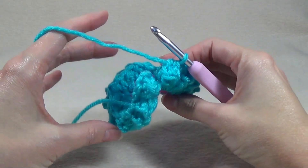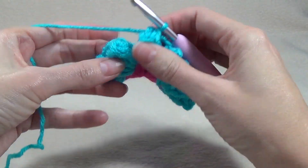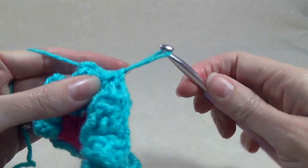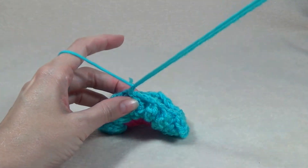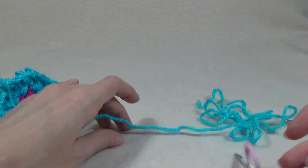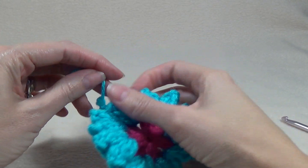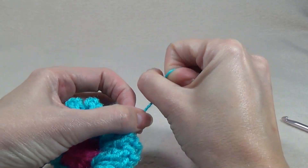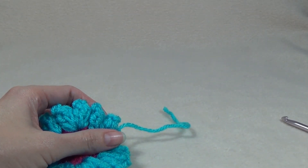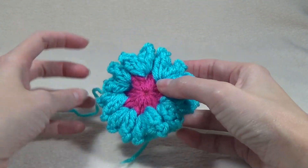When we're ready to join it may look a bit wavy but it will actually lay flat. Join to the top of the chain three, finish off this yarn — look how little yarn I had left, great for working with scraps! Now we're ready to join in our new color and we're going to complete the granny section of this project.